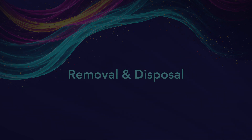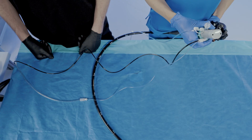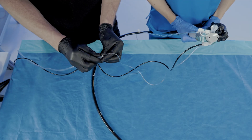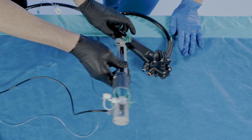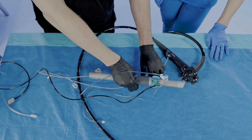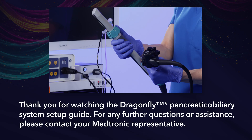Removal and Disposal. To remove the Dragonfly system from the scope, ensure the deflection knobs and torque control knob are in neutral. Then retract the flexible shaft and remove the accessory. Detach the DPS from the duodenoscope by releasing the attachment strap. Disconnect any other tubing. Unplug the cable connector from the DDC and remove the DPS from the duodenoscope. Dispose of the device following biohazard protocols. Thank you for watching the Dragonfly Pancreatic Biliary System Setup Guide. For any further questions or assistance, please contact your Medtronic representative.